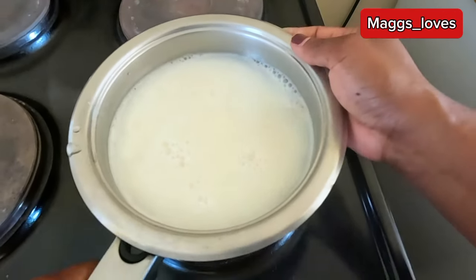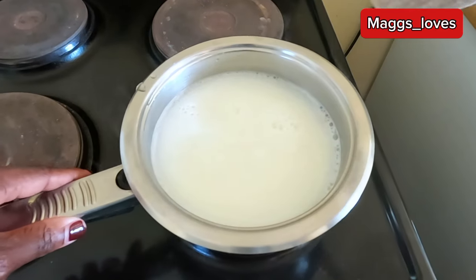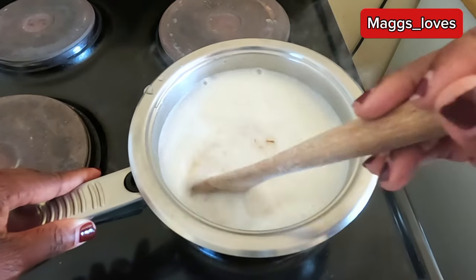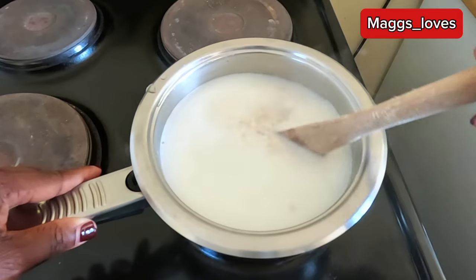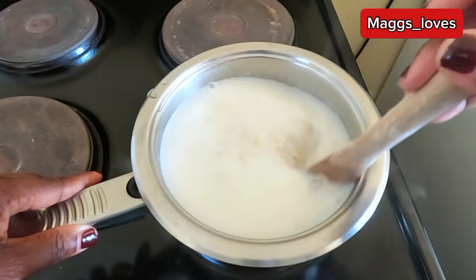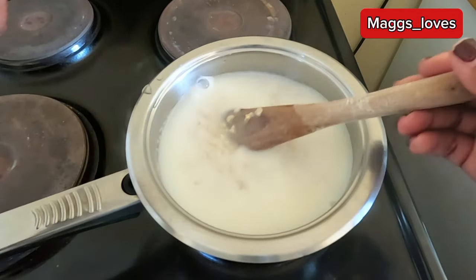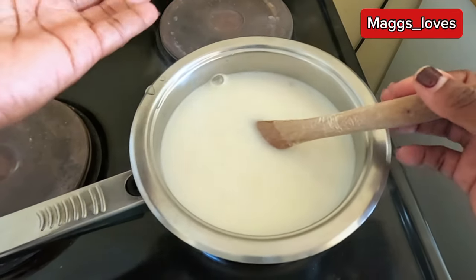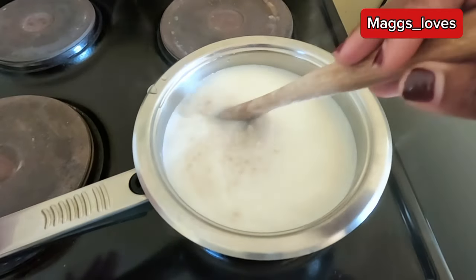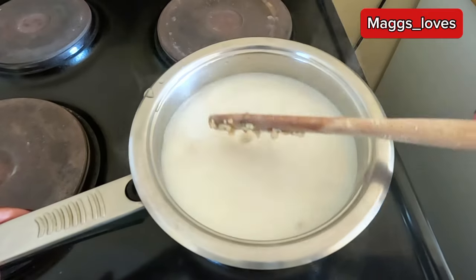We are going to cook the oats on medium heat and stir them until they are nice and well cooked. You need to always check on the oats so that they don't start to boil over and mess up your stove. Always stir them like this.